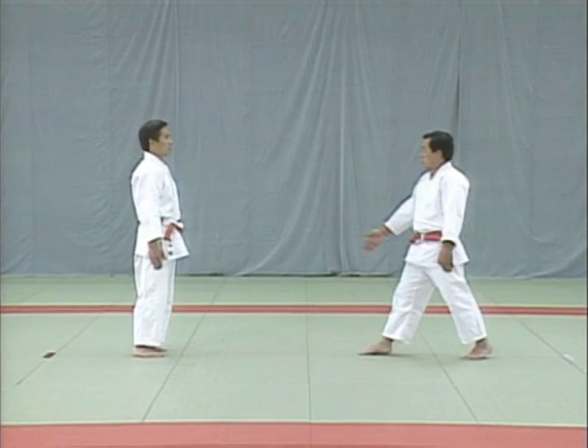The uke holds his legs together and extends his arms straight above. Notice how the uke delivers an accurate strike at the uto and how the tori responds.